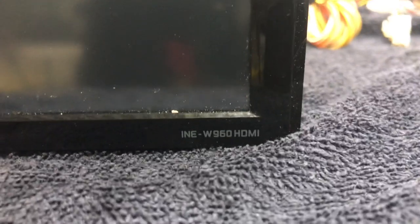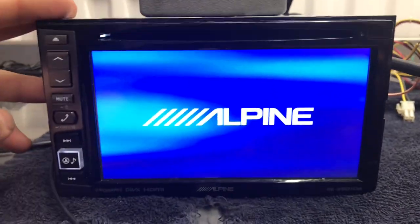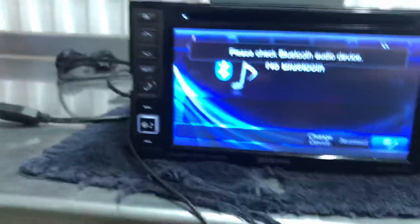In this video I'm going to show you the Alpine video receiver INE-W960HDMI. I'm going to turn it on there. It's pretty fast for a video receiver, obviously a bit newer.